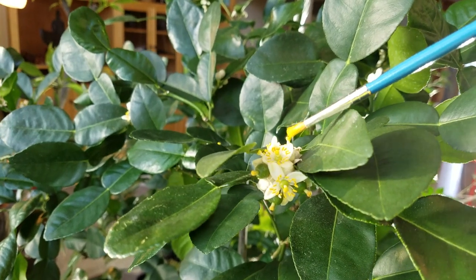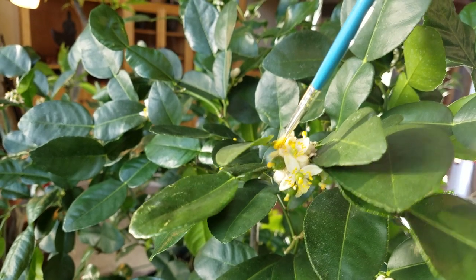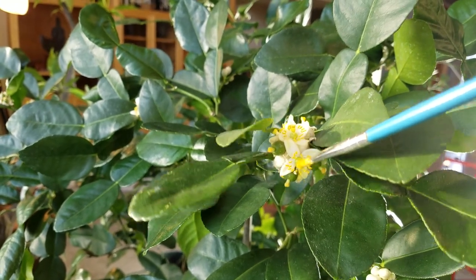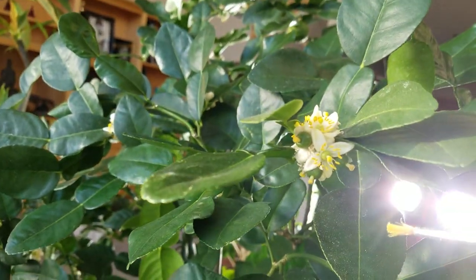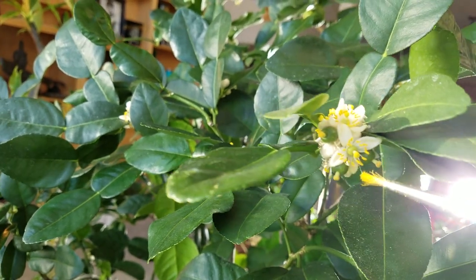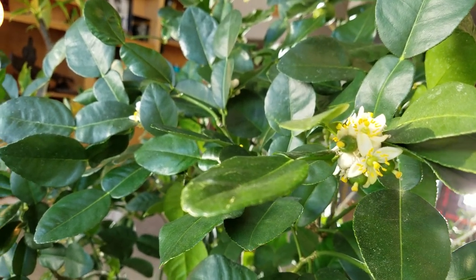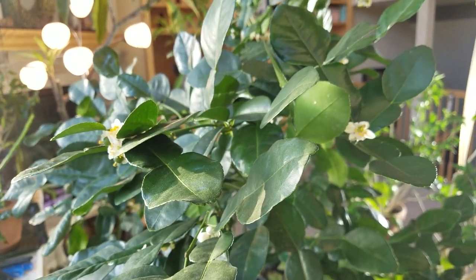You just want to touch it on all of the flowers. Try to get to the flowers as soon as possible — the sooner you get to it, the better chance you have of having it set. You don't have to be right on the money when it blooms, but try to get to it soon, because if the flower gets too old it doesn't work as well. That is how I pollinate my citrus indoors.